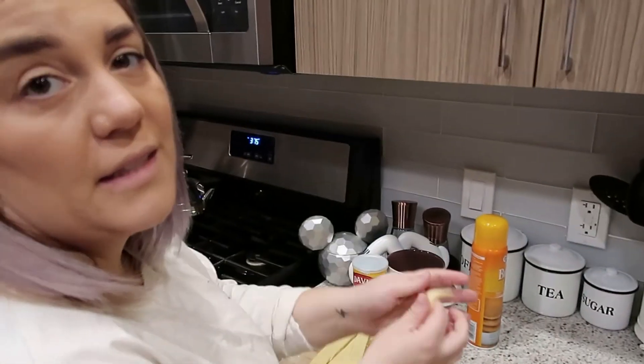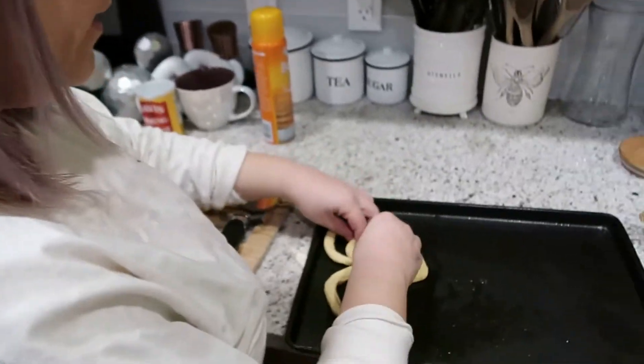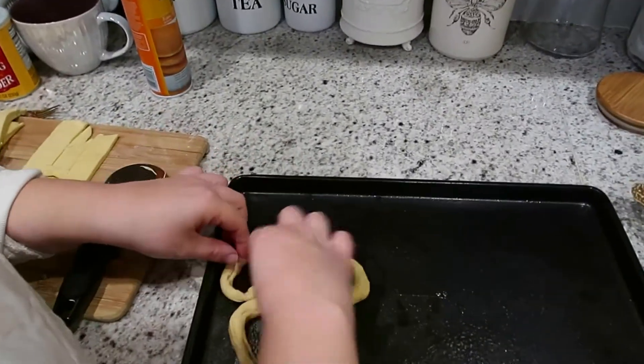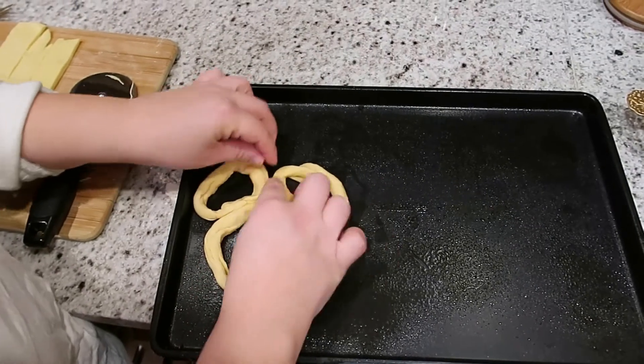I hope these taste good — they smell like Auntie Anne's pretzels, like in the mall, the mall pretzels. Okay. It looks like Mickey, kind of.